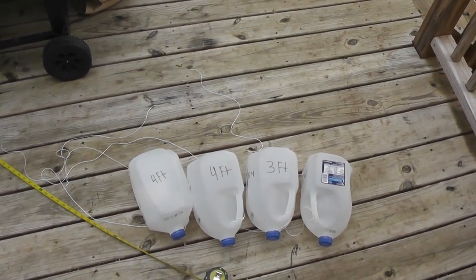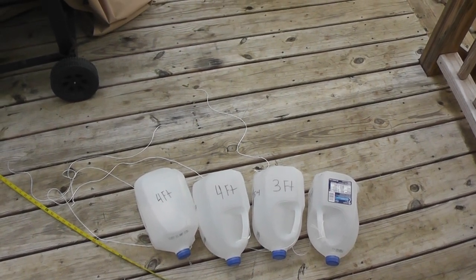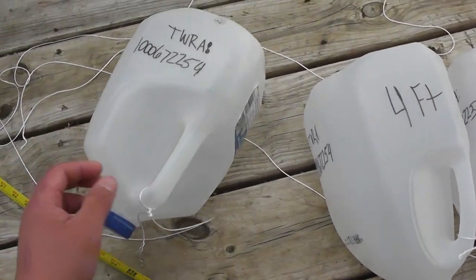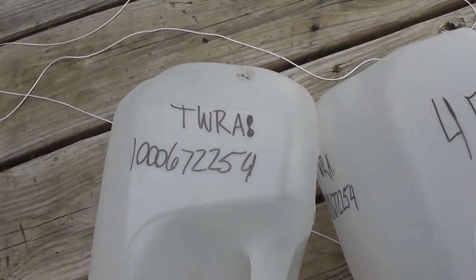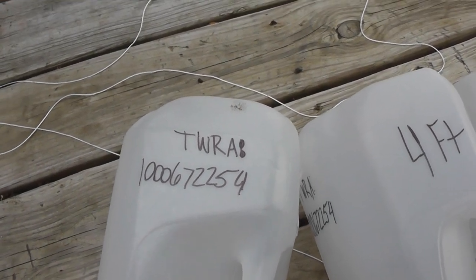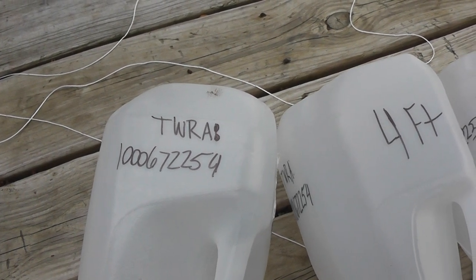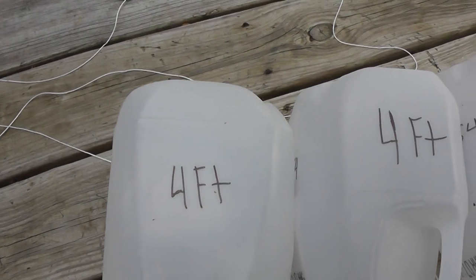Of course I use chicken liver and all that — that's probably most of the bait I'm going to use. In Tennessee you have to have your name, address, something like that on the jug, or you can use your TWRA number which is on your license. So I put that on there for TWRA in case they think I'm doing something legal — they can find me and let me know. That's how they can find me, makes it a little bit easier.